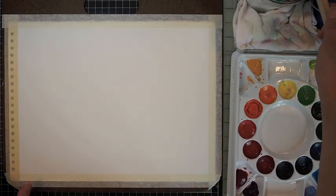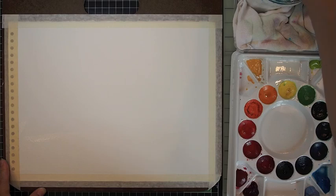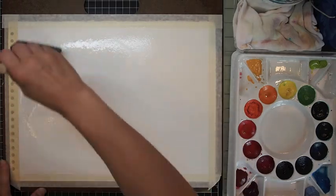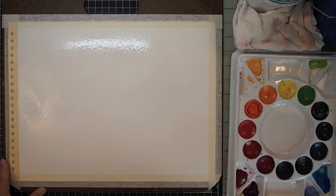So let's get started. I'm taking my foam brush and applying clean water to a cold press watercolor paper that I taped down on all sides to a sketch board. I asked my husband to break off the clip and I used sketch boards to be my platform.